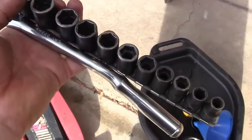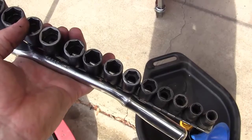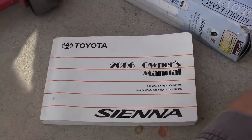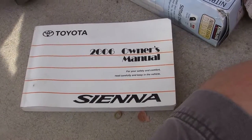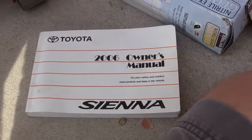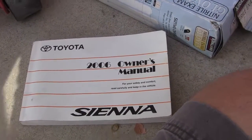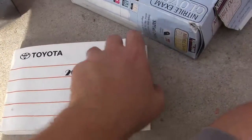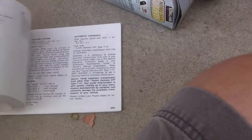Let's take a look at the owner's manual to find the oil weight and quantity we need. This happens to be a 2006 Sienna, and all the information about the car is in here. Most people have this but don't read it — I haven't even read it and I work on cars. But in here is everything you need to know about owning this vehicle.